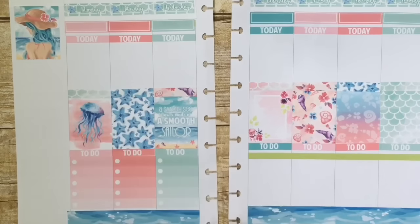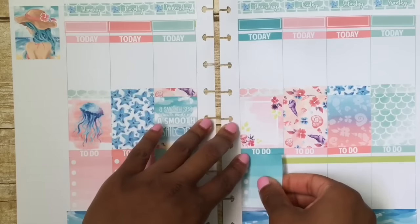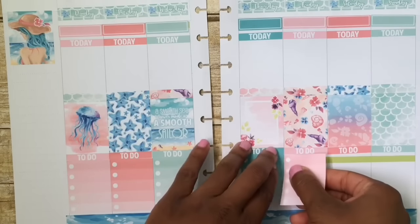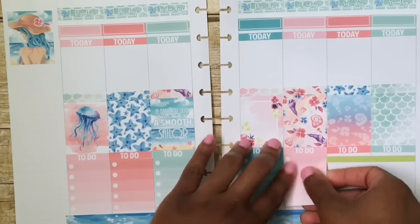As you can see, I'm placing down the check boxes at the bottom, and I really loved how this turned out. I love all my spreads. I'm pretty much pleased with the placing of stickers — it's a pretty hard job to do, but somebody's gotta do it, right?